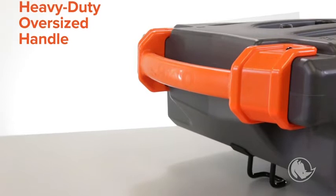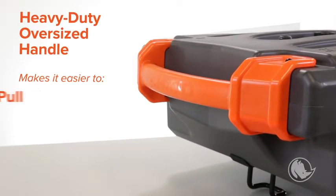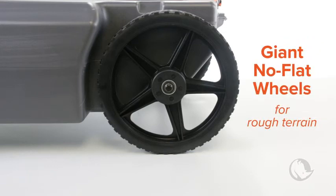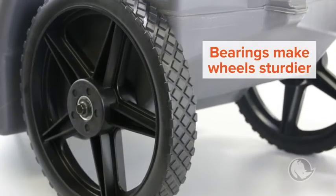They have a heavy-duty, oversized handle which makes them easier to pull, tow, or lift for emptying. These giant, no-flat wheels easily roll over rough terrain, and they have bearings to make them sturdier.